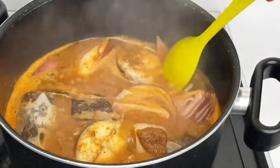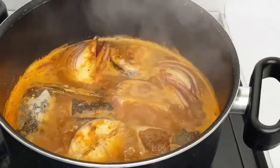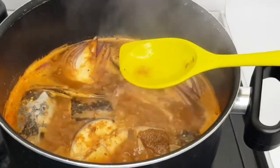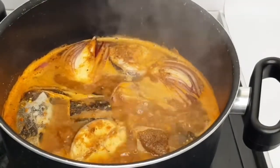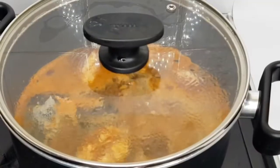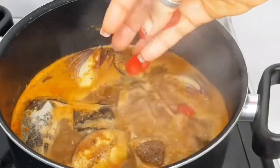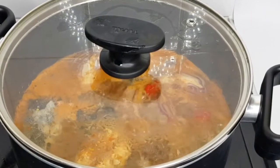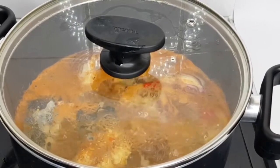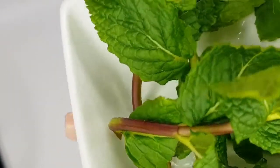I'll give it a couple more minutes and then I'll take away the chunky onions. I'm also going to be using freshly picked mint leaves.